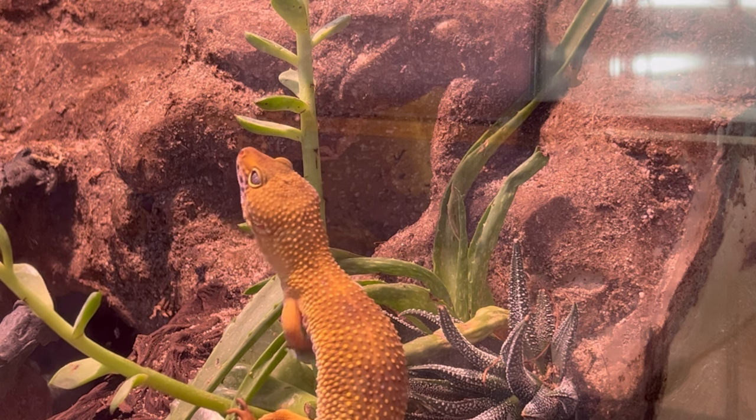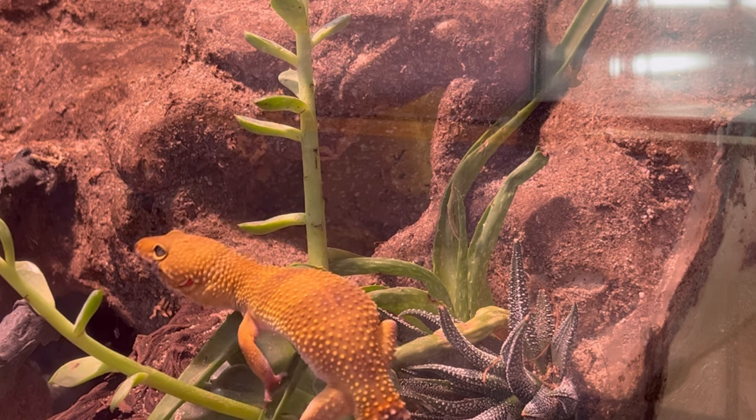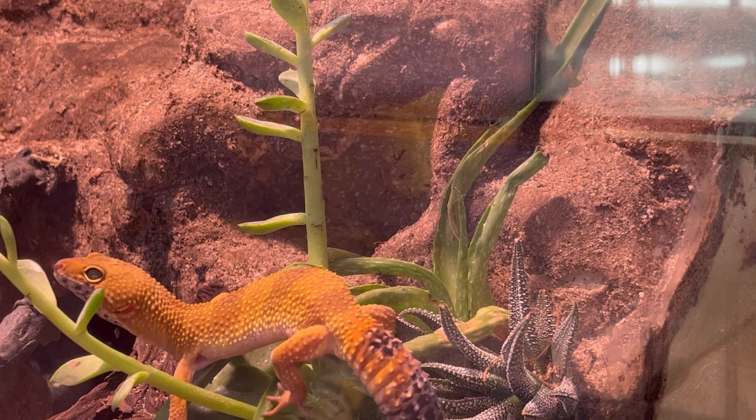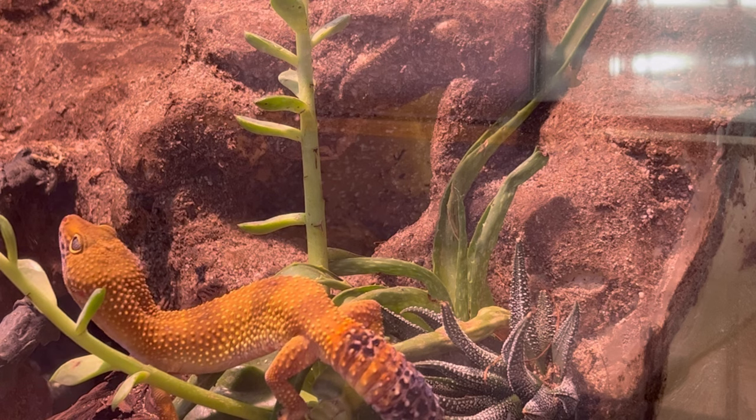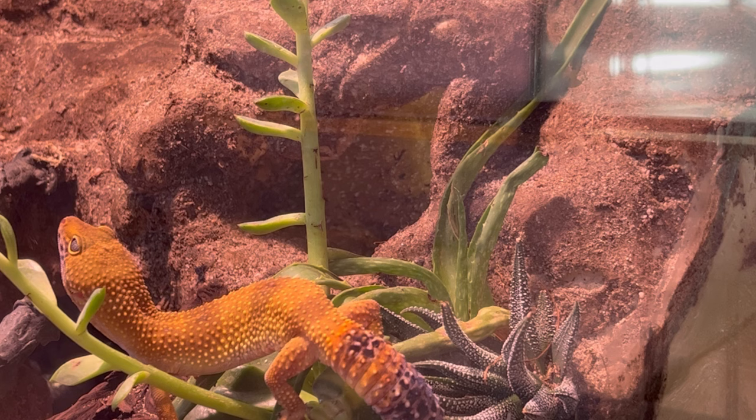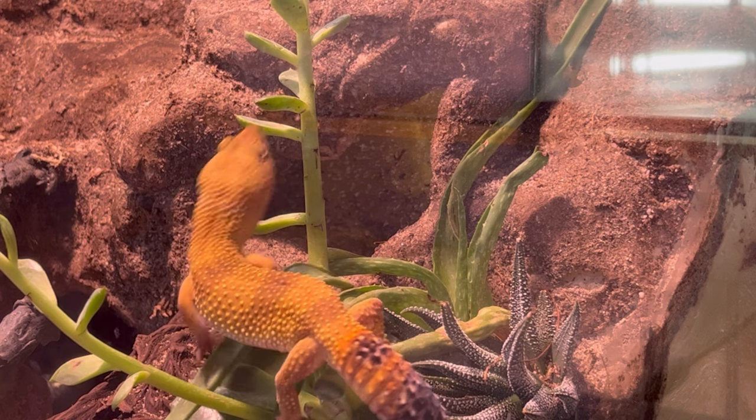Right now I'm seeing her a lot in this cool hide, which means it's probably starting to heat up. Which it is. So probably in the middle of summer I'm gonna see her switch over to that humid hide. I don't know yet — I haven't had her that long.